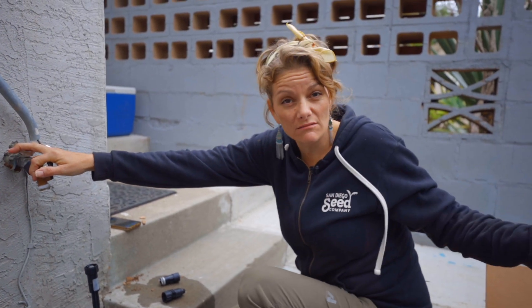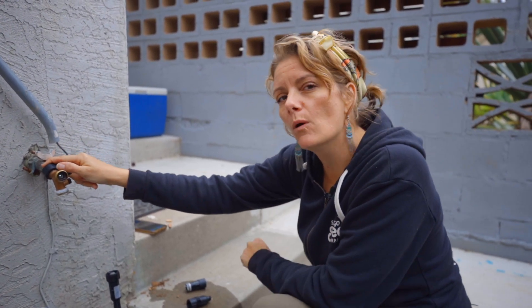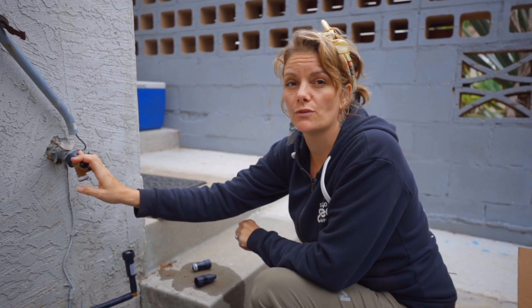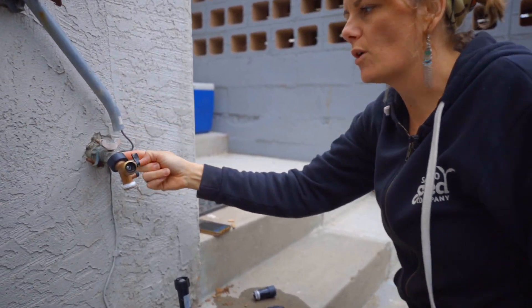This is a hose bib — this is where the water comes off of your house. Depending on your garden setup, you might have a hose bib in your garden, but most people in a city setting will probably have a hose bib that comes off the water pipes from inside their house. Because this is coming from city water and not well water, it tends to be a little bit cleaner — this is the same water that we drink. So there are some things you don't necessarily have to do that you would need to do if you're using well water in a farm setting, and I'll get into those details.